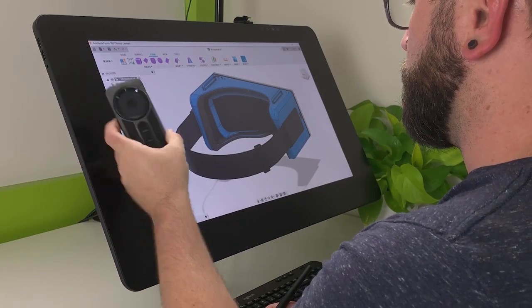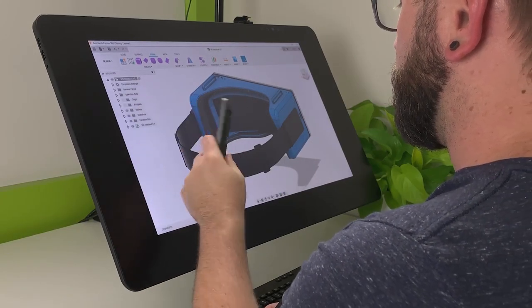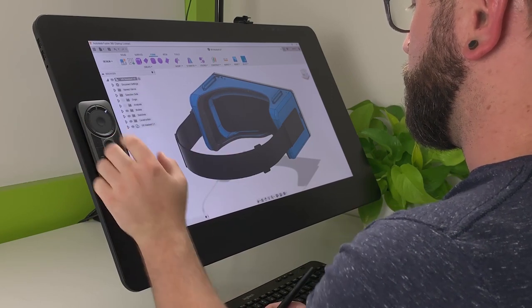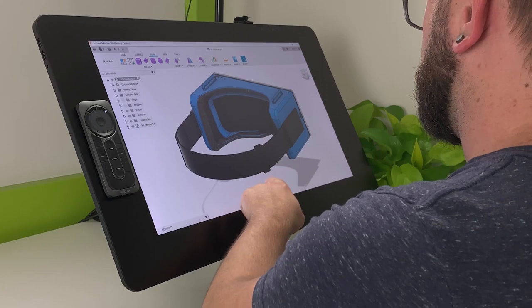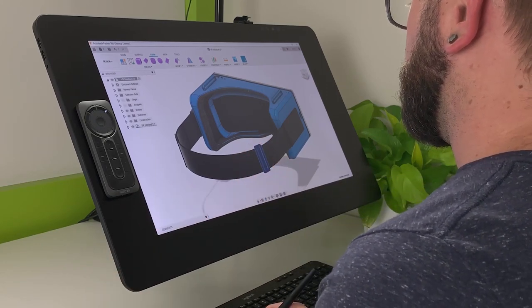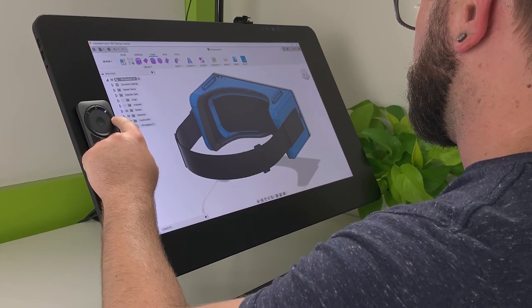While this remote is mobile and can be held in hand, it can also be conveniently held on the side of the Cintiq Pro display using built-in magnets. This frees your hands to interact directly with the display while keeping the most important commands close by, activating them in a fraction of a second.